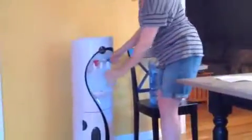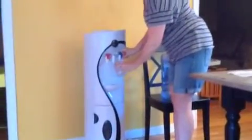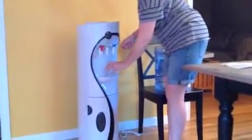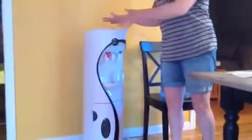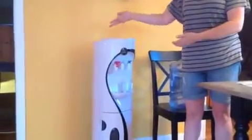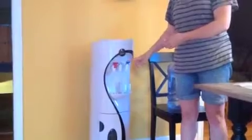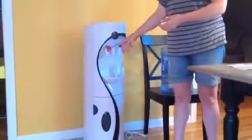There we go. Now I'm going to drain all the water out of the cold and the hot. And when that's done and all the water is drained out, I'm going to put the tank back on, turn everything back on, plug it in, and we're going to be ready to have fresh spring water every day. We'll have cold water, hot water, and room temperature water any time we need it.